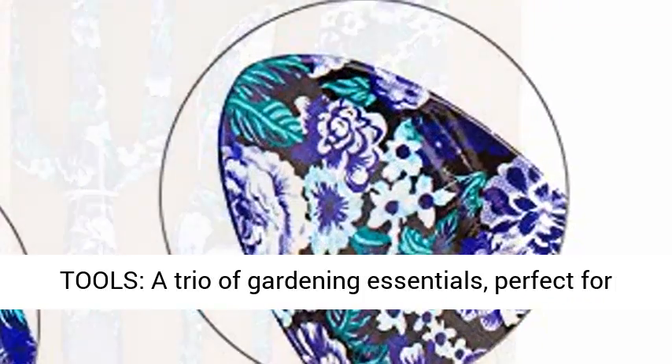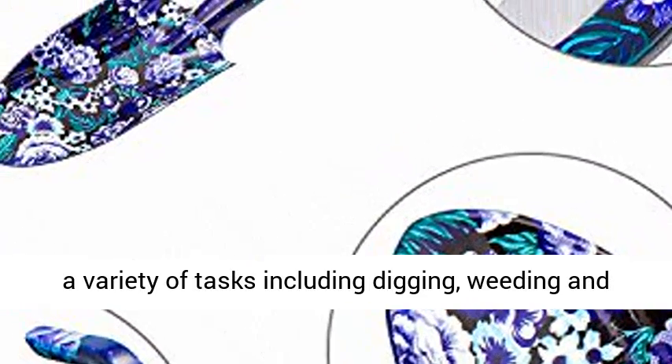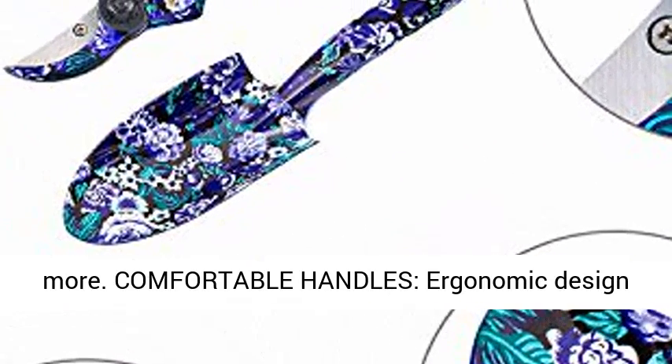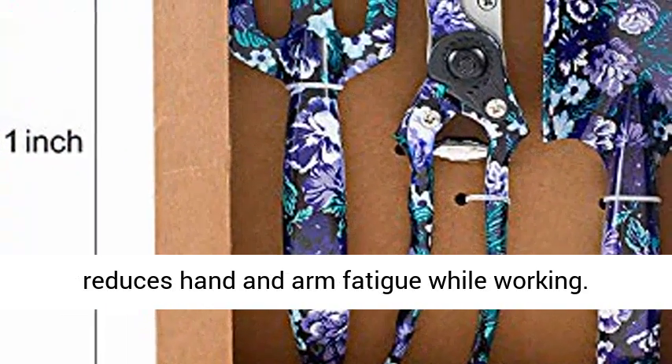Complete Gardening Tools — a trio of gardening essentials, perfect for a variety of tasks including digging, weeding and more. Comfortable Handles with Ergonomic Design reduces hand and arm fatigue while working.